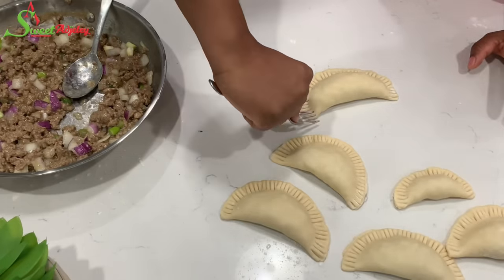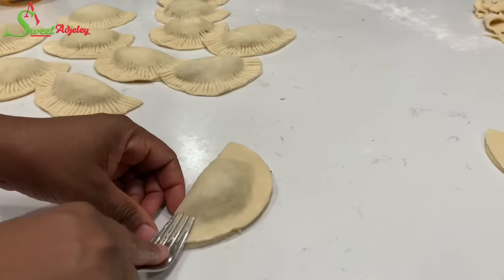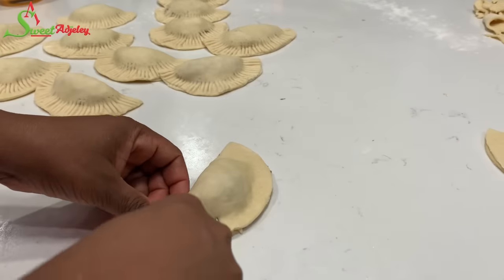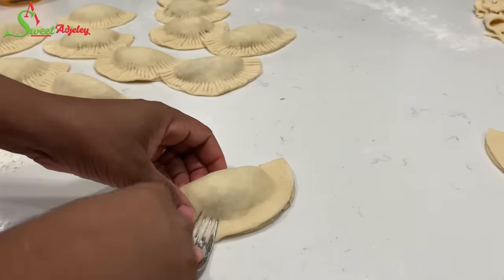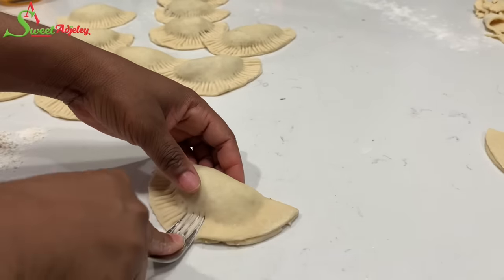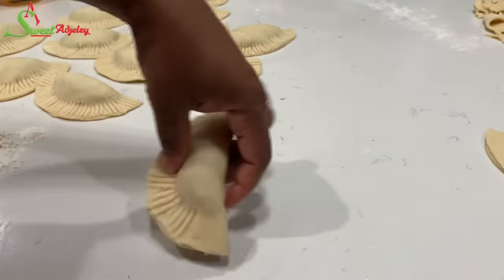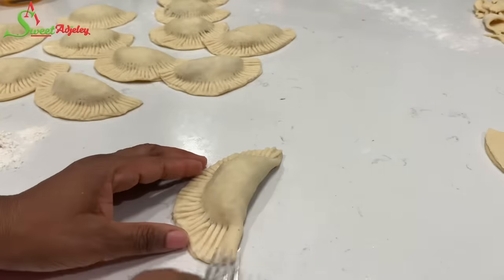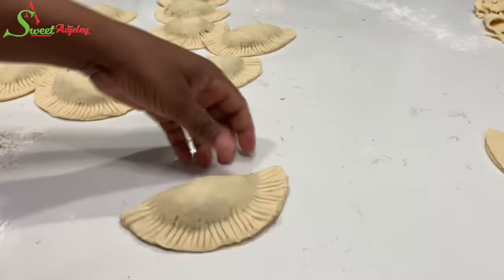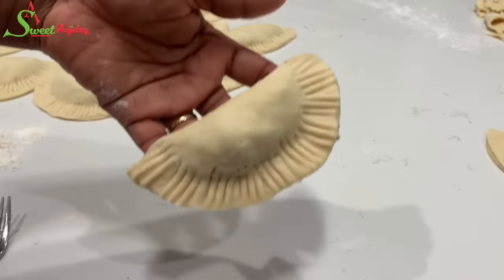If you want a bigger crust like they have in Ghana, make big fork presses — the filling sits small in the middle and the sides are large. I love this style too. Remember our crust is already flavorful, so it's a win-win situation.